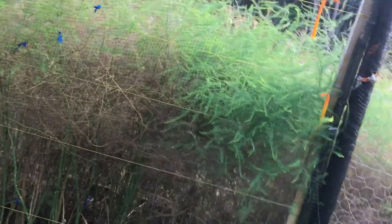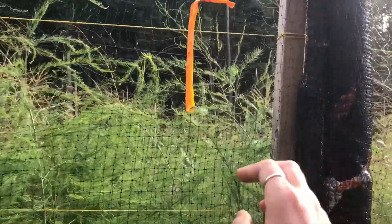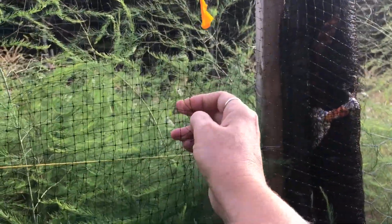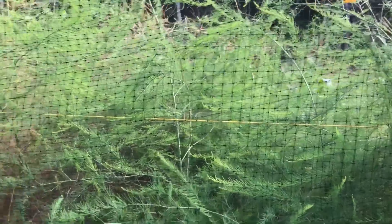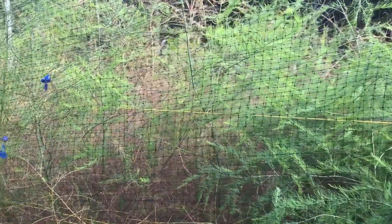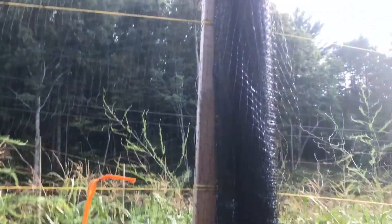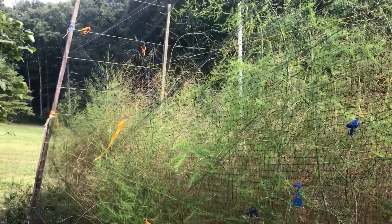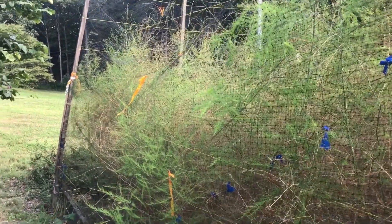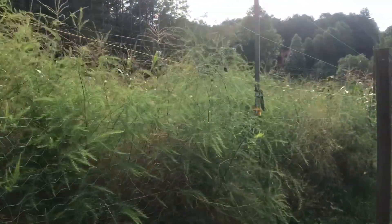When we first started fencing we were using a pest net — it's a plastic mesh with little tiny squares in it. It worked fairly well for the first couple of years, but then a couple of deer decided they could jump it. It's about seven feet tall, but they figured out they could jump it, and then they decided they could run through it too. We were finding holes in our fencing constantly last year, so we knew we had to do something else.